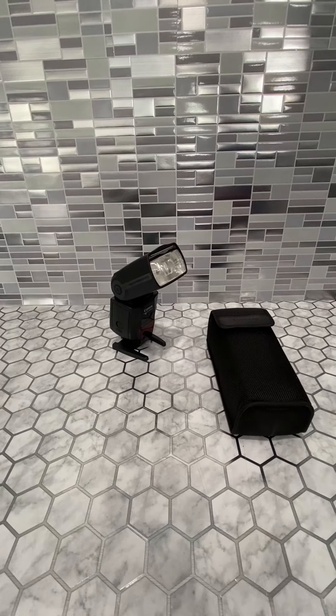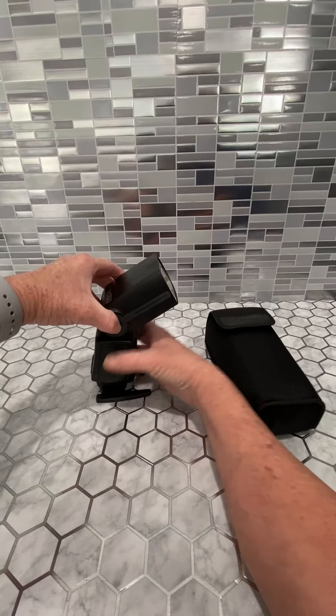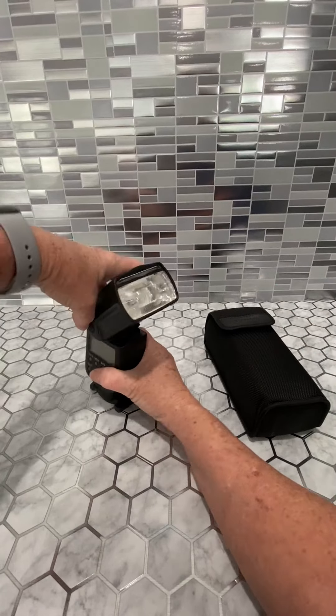It makes it very multifunctional. I love that this thing is so totally adjustable — you can just squeeze here and turn it however you need to, sideways, whatever you need to do.